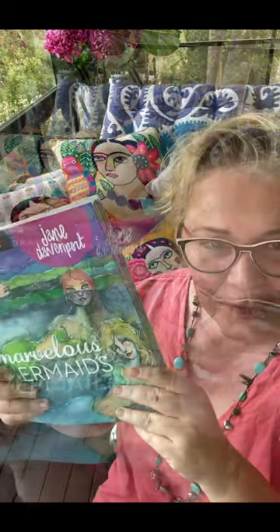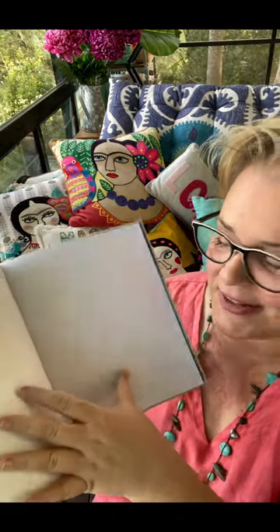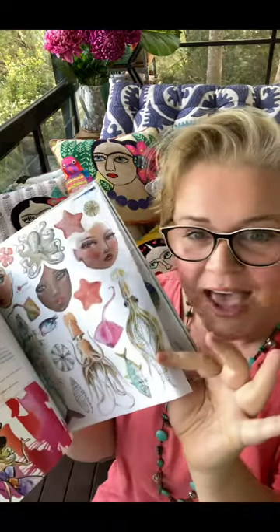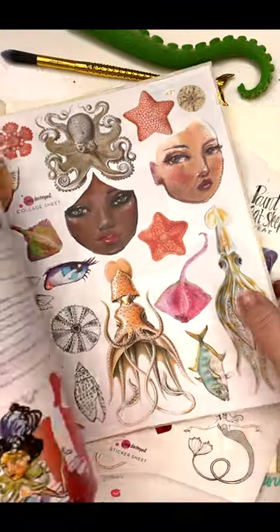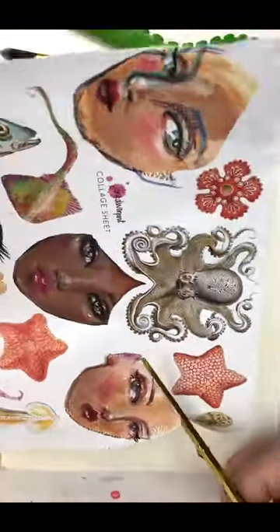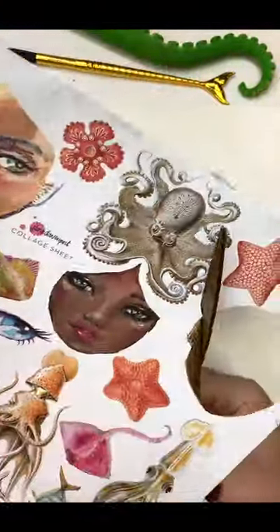I'm going to take you into my studio and we're going to use the collage sheet that's in the back of the book. There are stickers, but there's also this collage paper — it's super versatile and fun. Let's go and play. We're going to remove the collage sheet from the book and with a pair of scissors you can just snip out whichever collage element you want to play with.